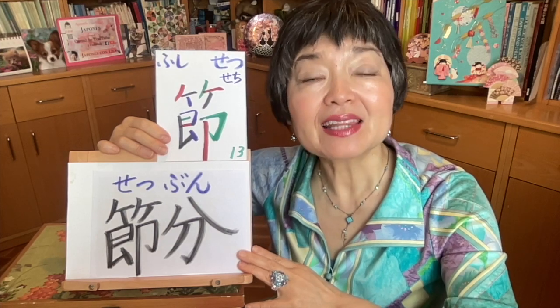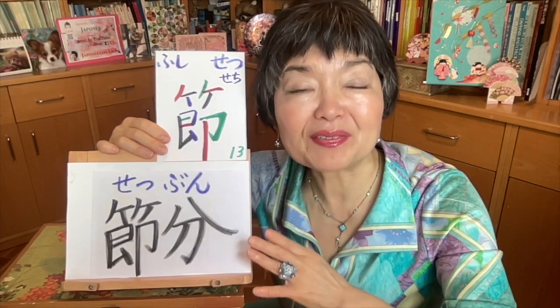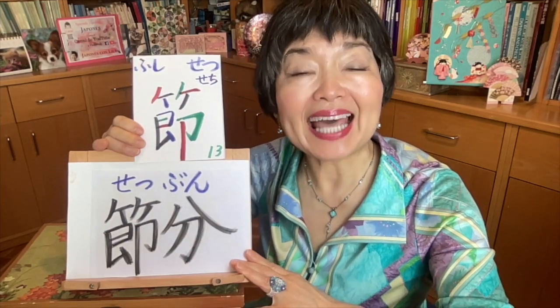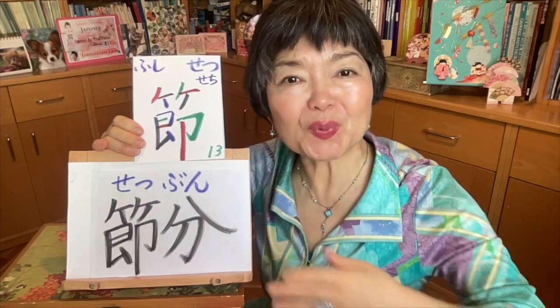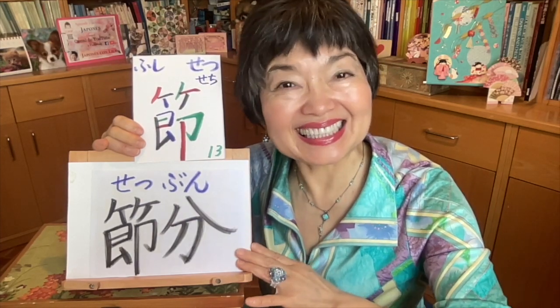Setsubun is usually the third of February. But some years it can be the second — the second day of February. Setsubun refers to the division between winter and spring. So this is why wakemasu means to separate seasons. Please don't forget to watch my anime video number 17 to know what kind of things we do and what kind of special food we eat on this day — setsubun.